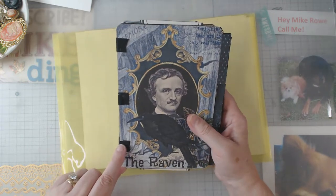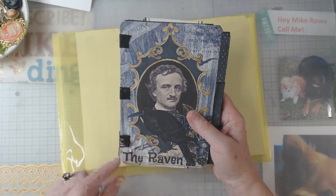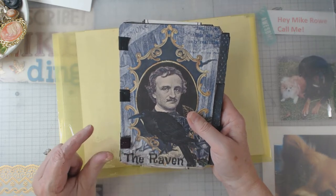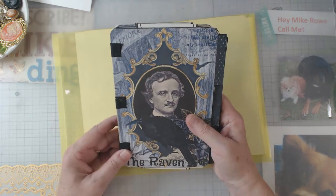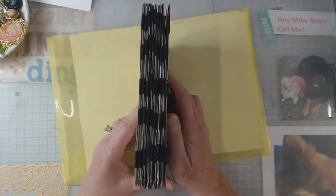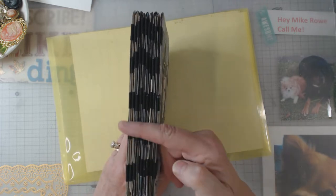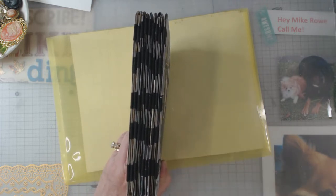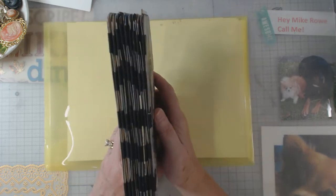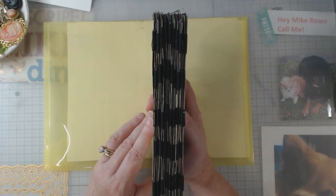The hinges that I used were Grosgrain ribbon. I cut them into about one inch pieces and that's my hinges. I will say I still have a little bit to learn as far as getting my hinges straight and lined up. I try, but I don't really mind that they're a little wonky.